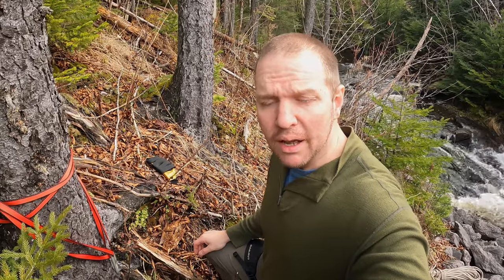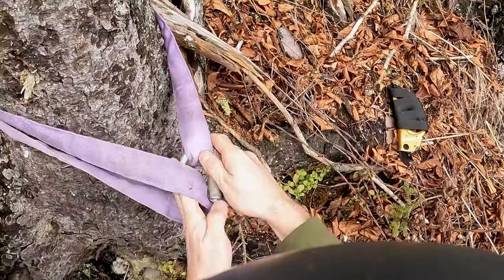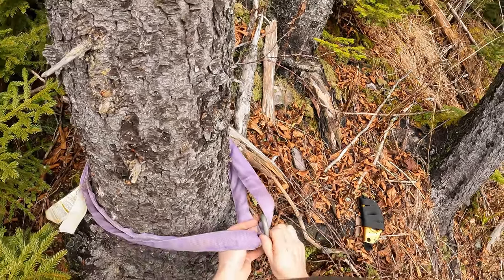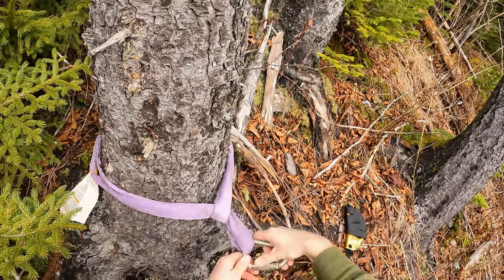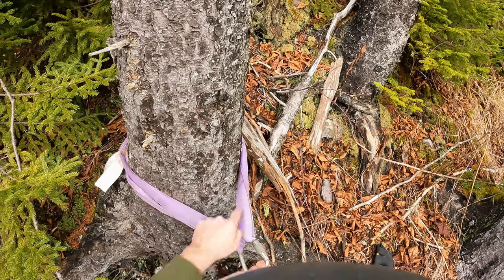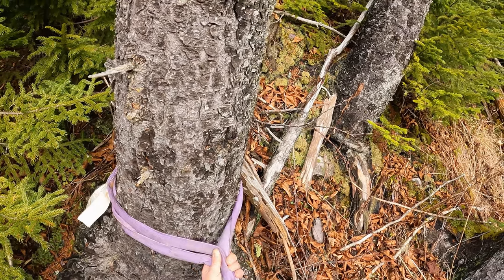The second method I'll show you is with a span set — much larger and bulkier, but also much more durable. When rigging this, I'm using the basket hitch. You could also rig it choked. Choking it will lower your strength, but it's also going to stop it from slipping down the tree if that's a concern. It's also important to pay attention to the rigging angle — we want it around 60 degrees, which lowers the tension on our sling. If it's too short, the angle becomes too steep and creates a lot of tension on the sling, so make sure it's long enough.